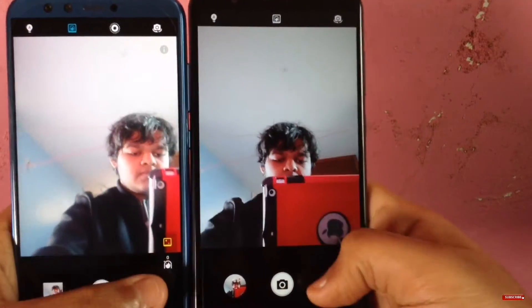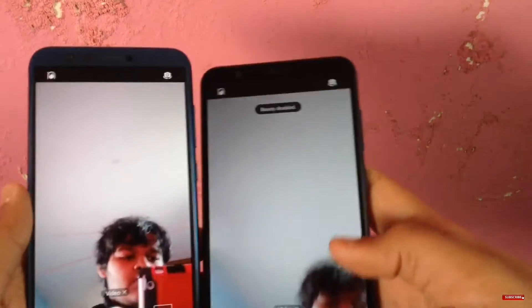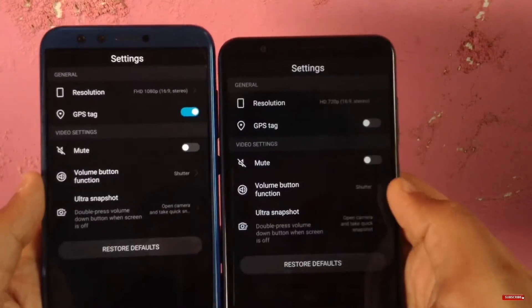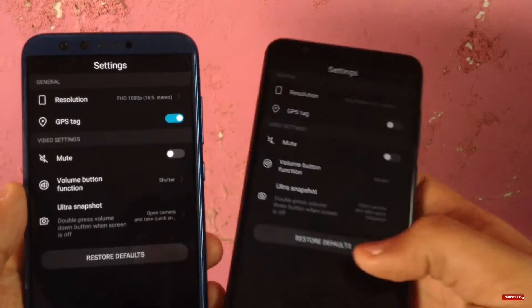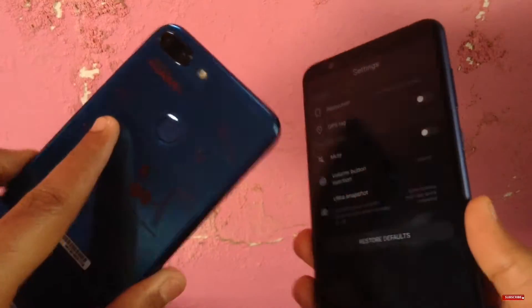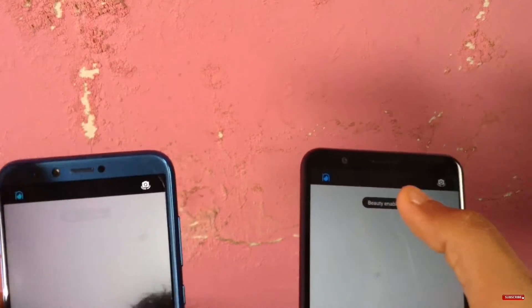For a pricing of 12,999 we can't really complain with both devices. On the front camera, you can shoot up to 1080p with both, but when beautify mode is on, it turns down to 720p video resolution.